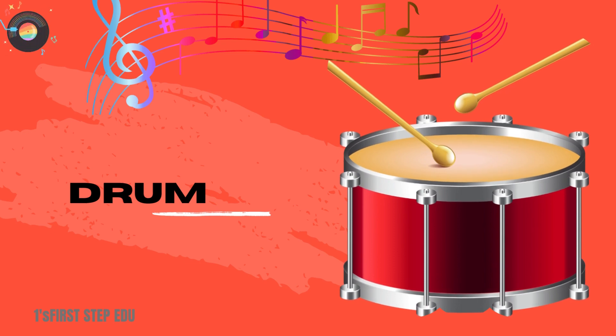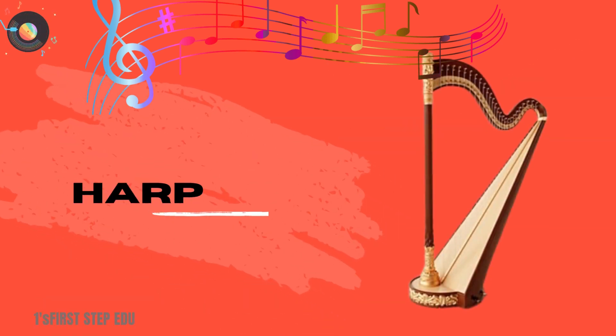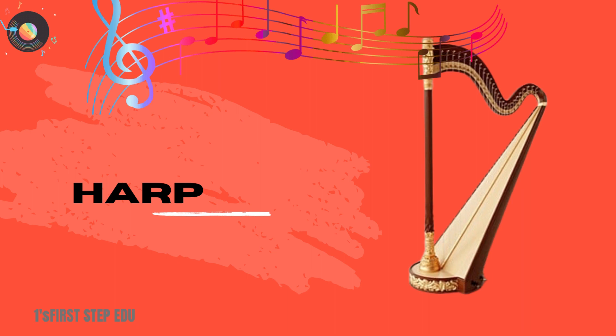Drum. This is a drum. Harp. This is a harp.